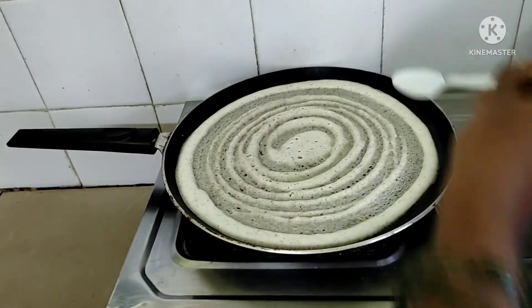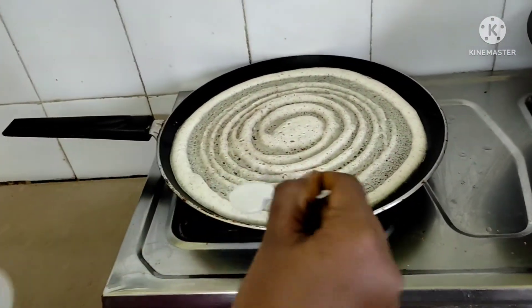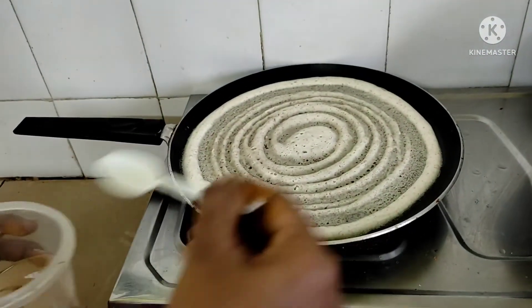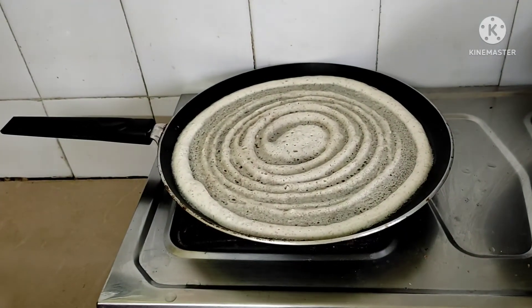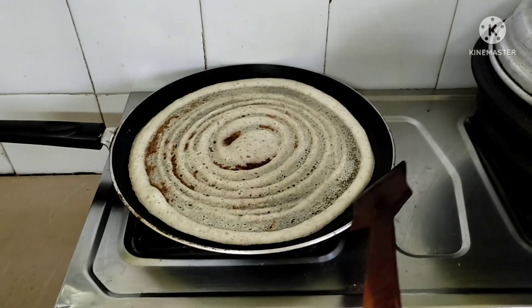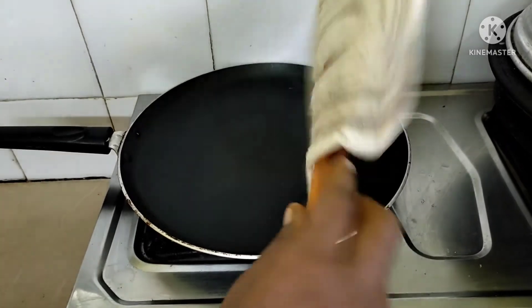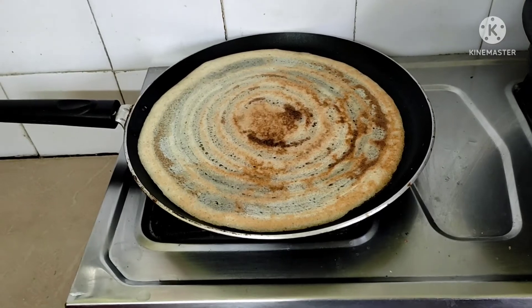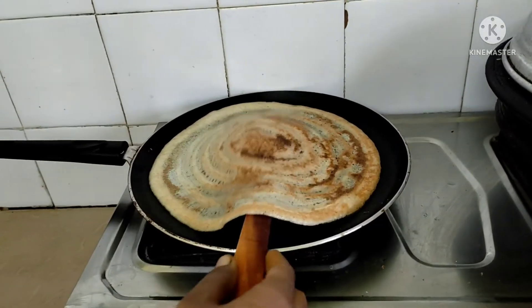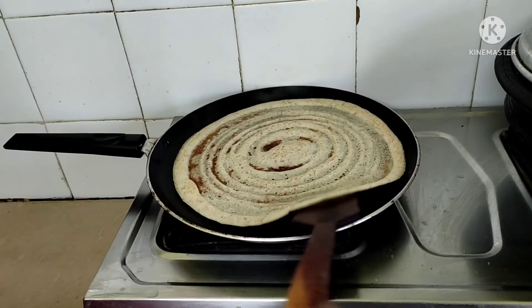If you look at this multigrain dish, it is great for all the ingredients — it is very good. We will put it in a bowl and cook it. Now we are ready to put the multi-grindos.